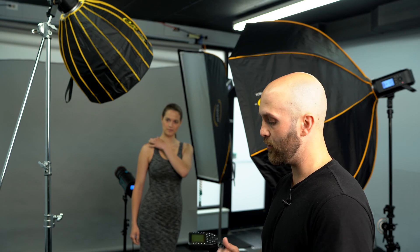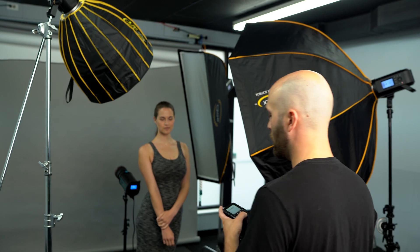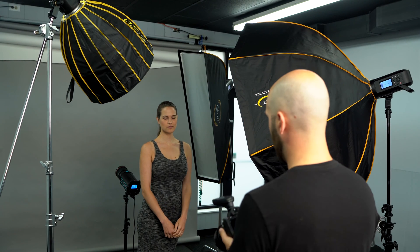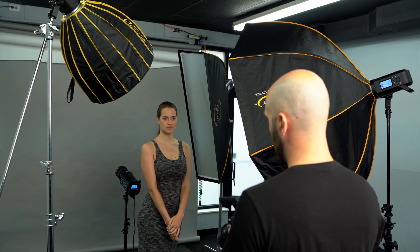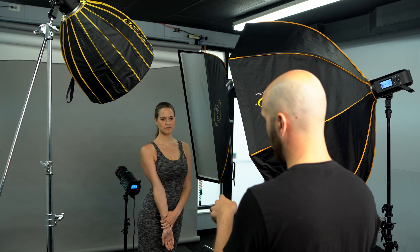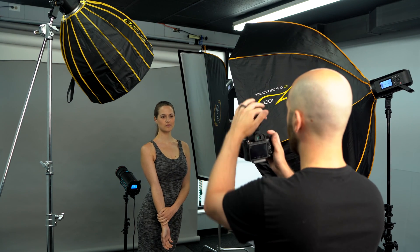The background light is pointed at the background — it's meant to give us control of how bright the background is. When I'm going just off the back of the screen, essentially what I'm doing is starting with my settings as I always do, then bringing in each light independently until I'm satisfied with how it looks, and then turning them all on and bringing them together. We're going to start with settings of F8, ISO 100, 1/250th of a second. We'll take a quick test shot to see how this looks with no light.